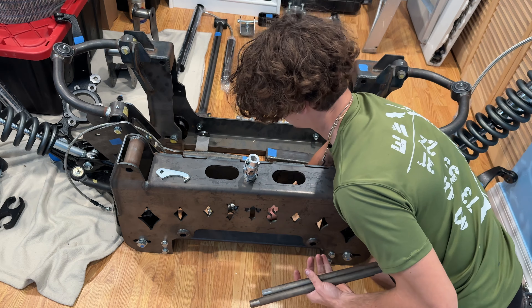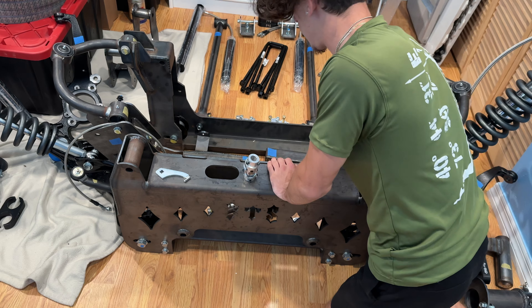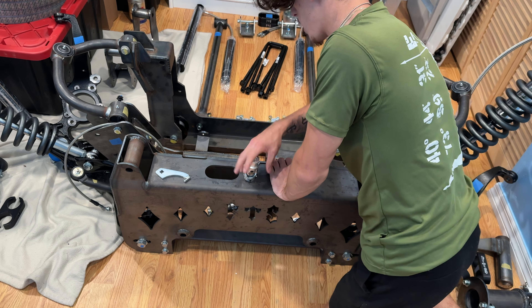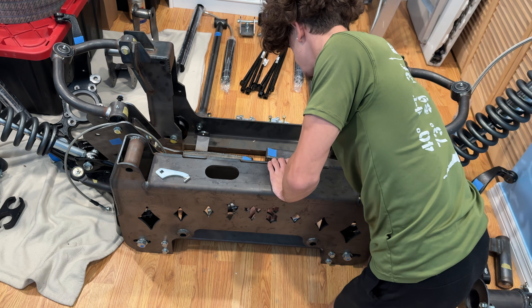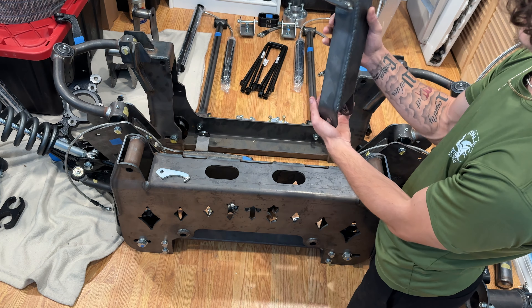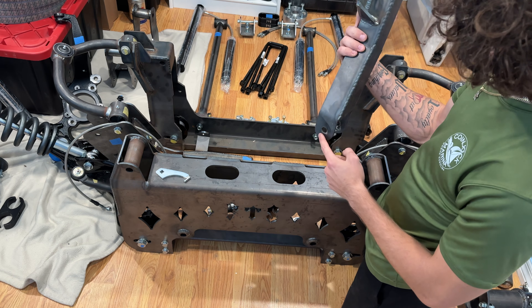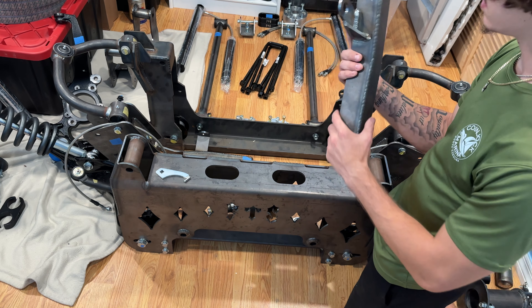It also came with these tubular upper control arms. I wasn't going to use them at first — I was going to use my KSP upper control arms that are forged — but these are at a specific angle, so I have to match them to the ones on the truck now and see if I can use those other ones, because if not I have to use these.